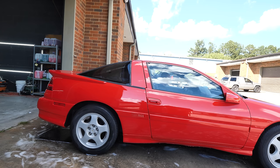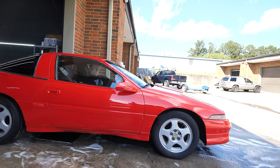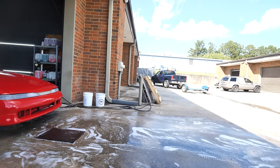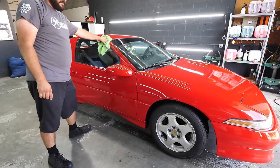All right, the car is clean. We're gonna go ahead and pull it into the shop and get a closer look at all the imperfections that we're going to try to fix. It looks perfect on camera, but on camera it's not bad.